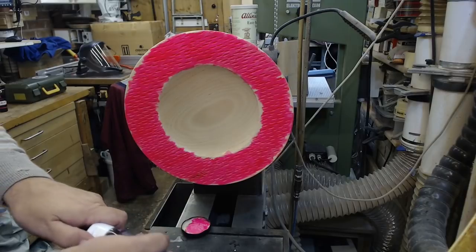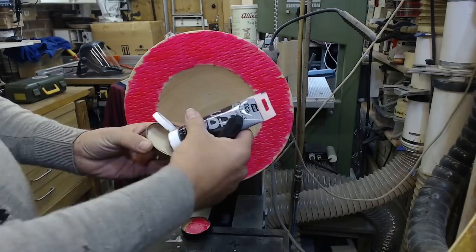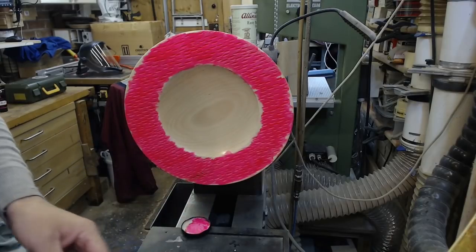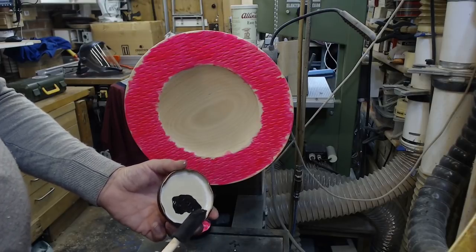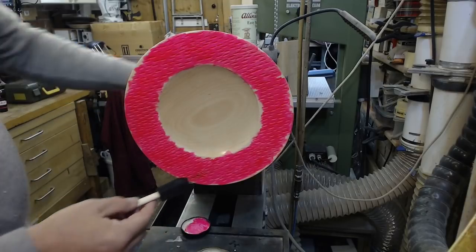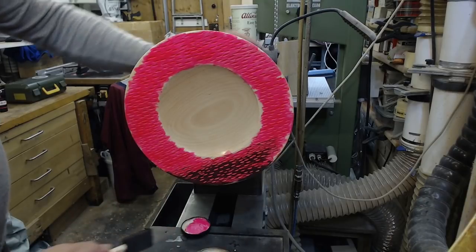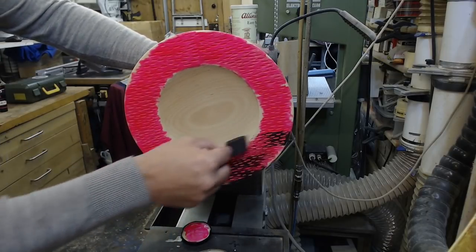Now a bit of black — dry brushing over the top. I'm using a Pebeo Studio acrylic if you want to know that kind of information. I want some on the brush but not so much that it's going to go into those grooves, so I'm wiping off the excess and then going for it. I like the webbed look that's giving — that's probably better than I was expecting it to look.